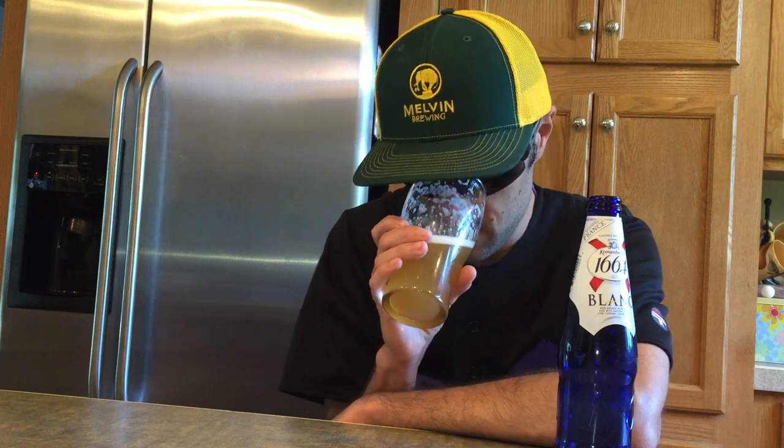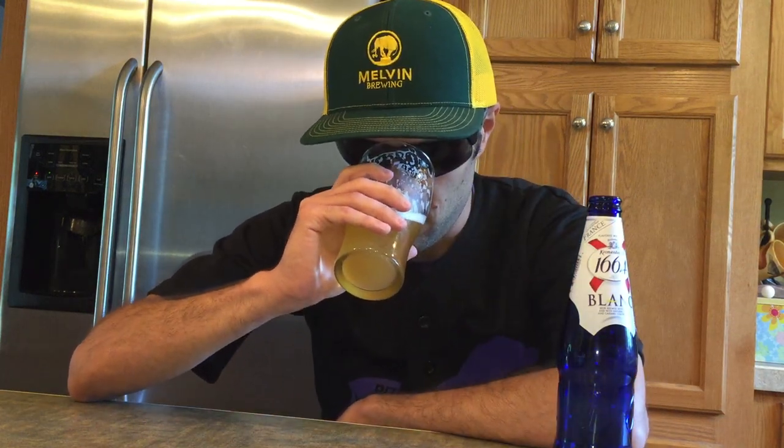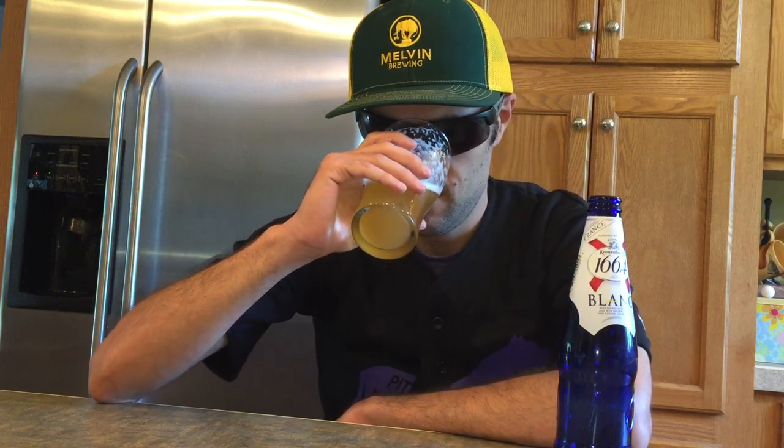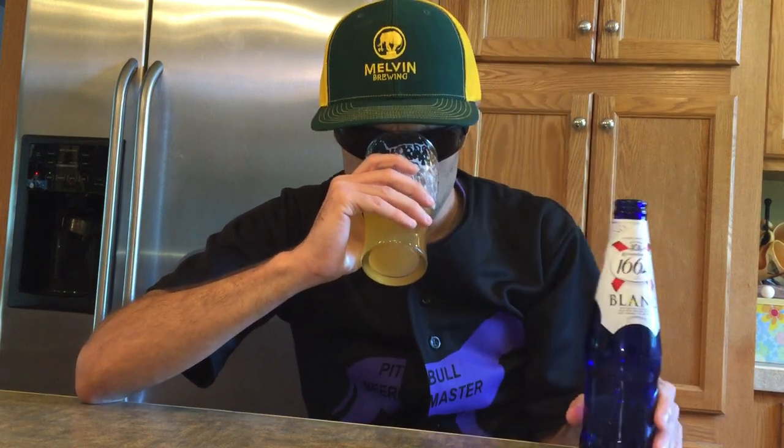Going in for a smell — there may be some ginger in this, I kind of get notes of that, some clove, barley, the malt. Kind of get like a light skunky smell there, which in my opinion is from the bottle.